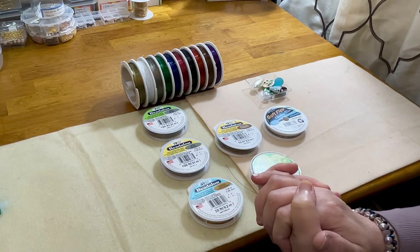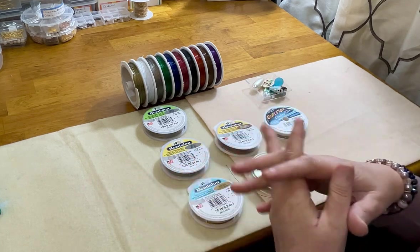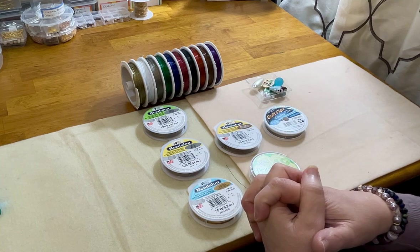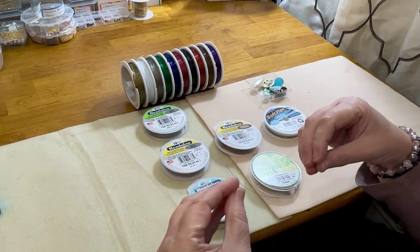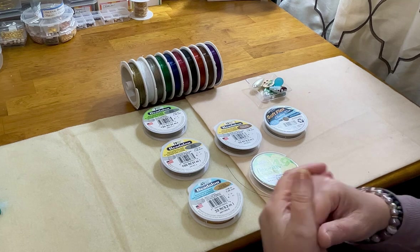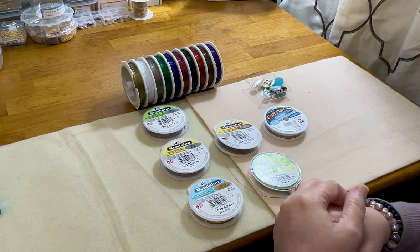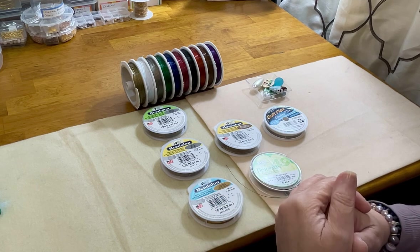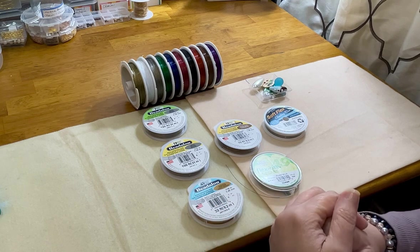This is such an important topic because beading string, beading wire, or bead stringing wire — however you want to say it — is one of the most important parts of our beading, because we can't make jewelry without it, if we're doing bead stringing. If you haven't yet hit that subscribe button, don't forget to hit subscribe and give me a like and thumbs up.